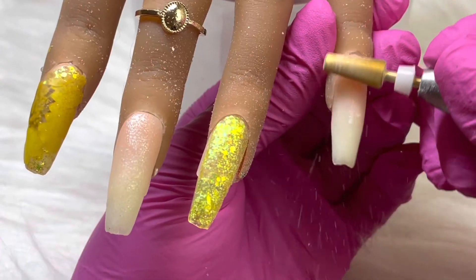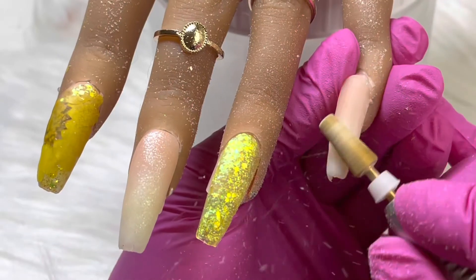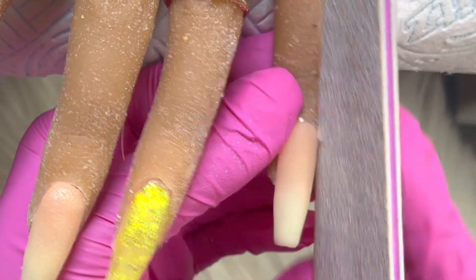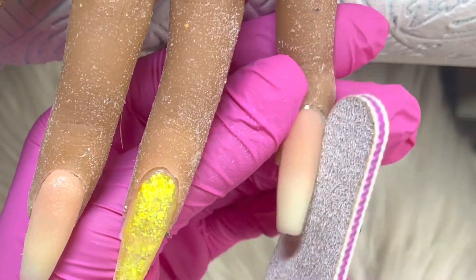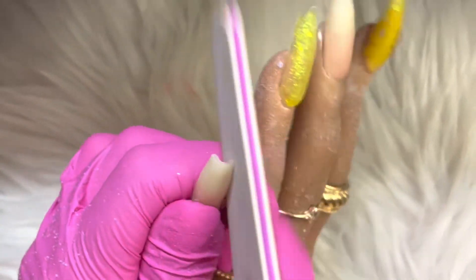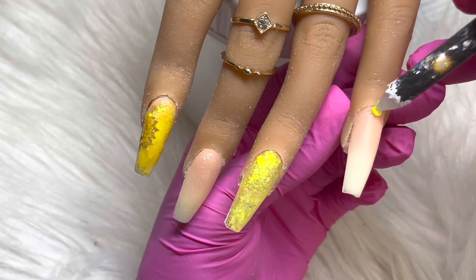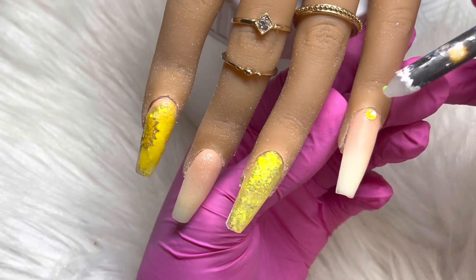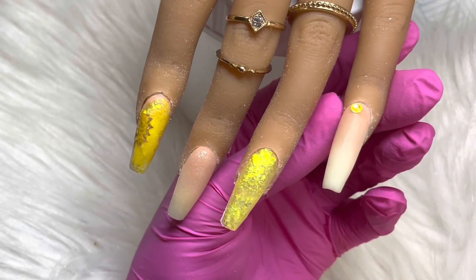I am now debulking those nails using my medium drill bit from Glitter Bells and I am filing them into shape with my hand file from Glitter Planet UK. Now that my hand is all washed, I am going in with these super cute crystals from Crystal Parade.